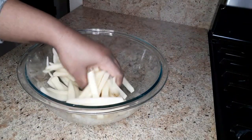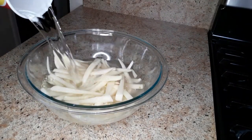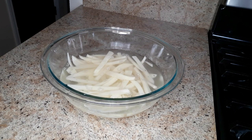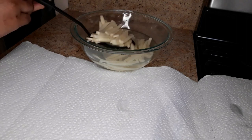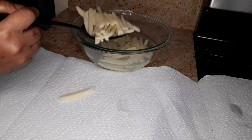After cutting up your french fries, you just want to go ahead and pour some cold water on top, just to take out some of the starch so the french fries can be nice and crispy. We're going to soak this for at least 30 minutes, then remove the potatoes from the water and dry them completely so they can be nice and crispy.